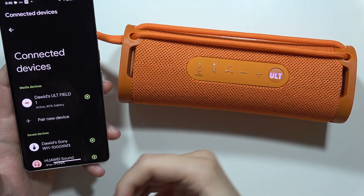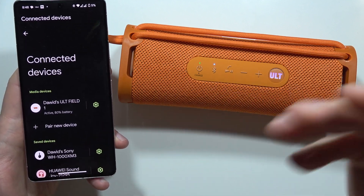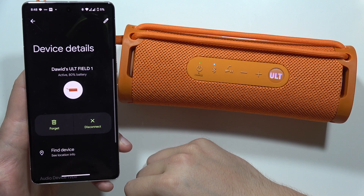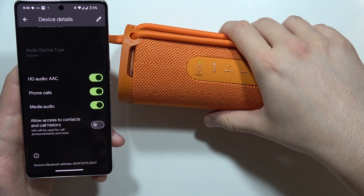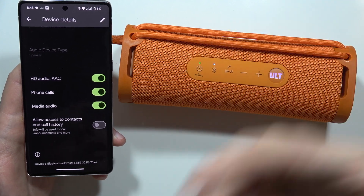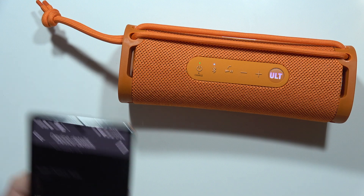If you're wondering if the Sony speaker supports the LDAC audio codec, let me quickly check this. As you can see, I'm connected with my Pixel 7 Pro, and when I open the Bluetooth settings I can find information about the HD audio AAC codec. So it actually means that this speaker connects and supports AAC instead of LDAC. So this is it for this video — the quick answer to your question.